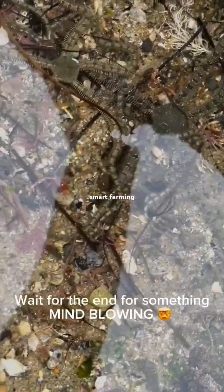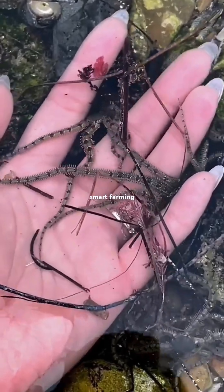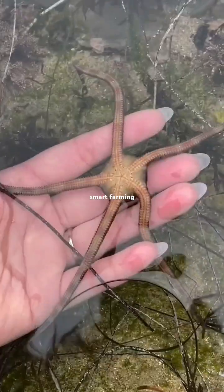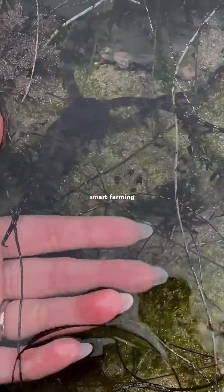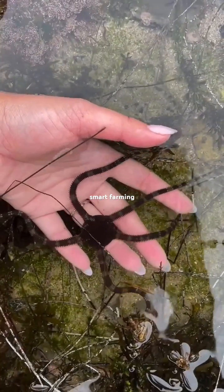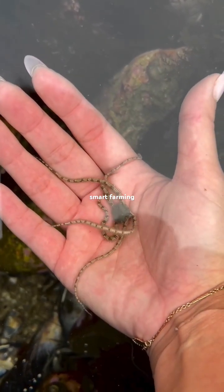Wait, what's under this rock? Oh my gosh, it's brittle stars — a lot of brittle stars! Most of them were these common banded brittle stars, but I did find this one Panama brittle star, which is a super special find for me. I don't find them often. I just love watching them move around and do little flips — they're so agile.